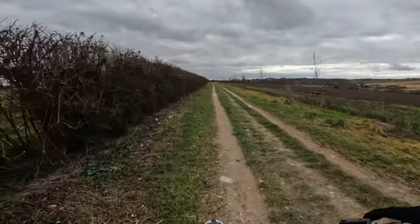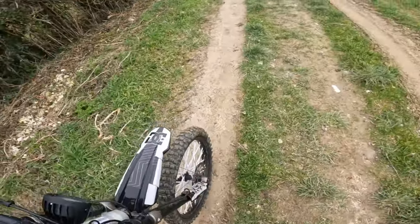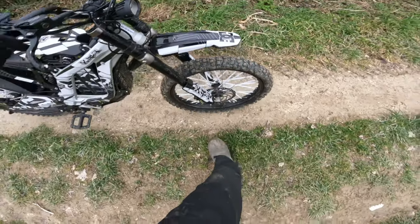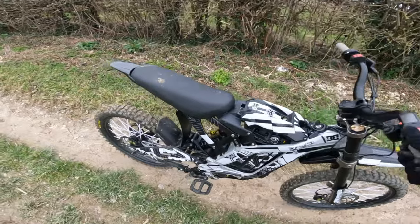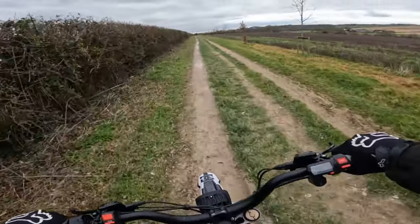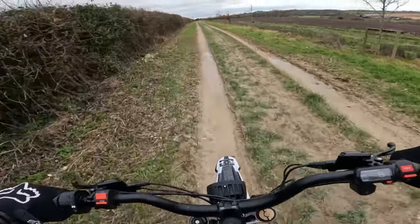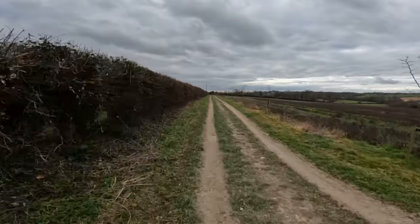We have just had a massive disaster though — absolute flat tire. What a nightmare, I'm about four miles out as well. So we're not going to get a lot of riding in today. Hopefully back to normal next week, but for now enjoy the video.